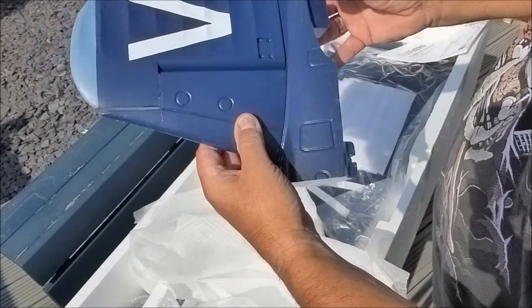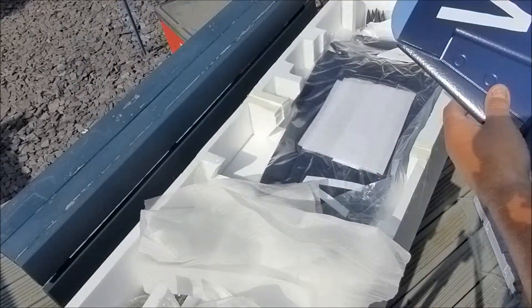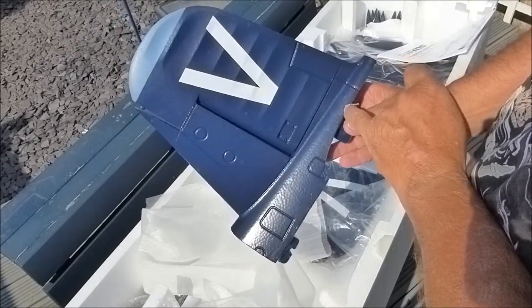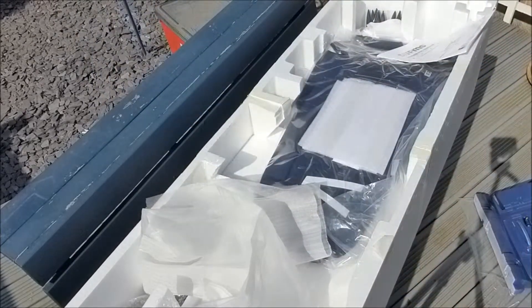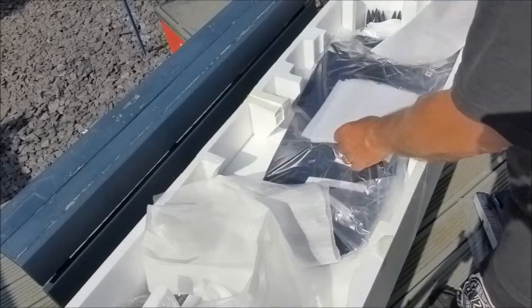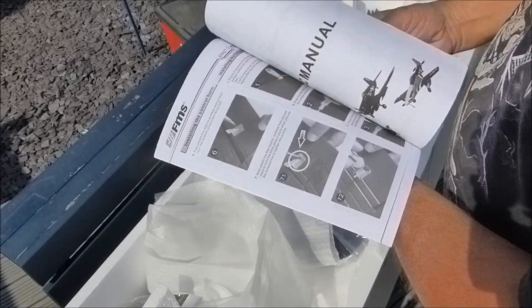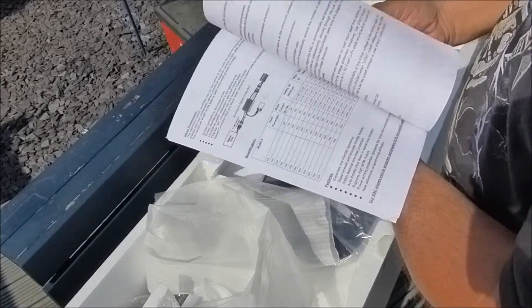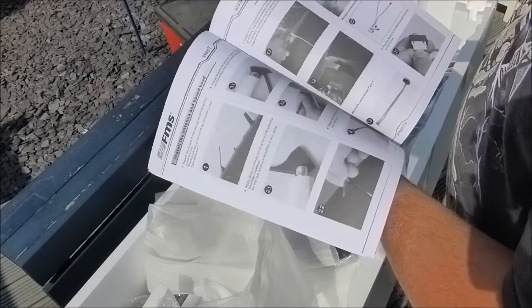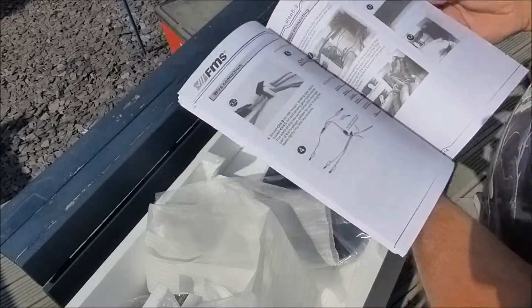All screw-together parts. There's a small amount of damage just there, very tiny. The manual is quite reasonable actually — it's not the usual written in Chinglish, so it looks quite understandable this time.